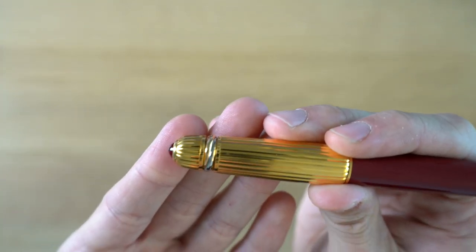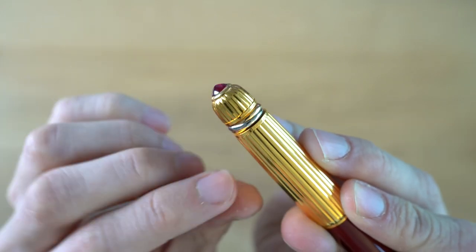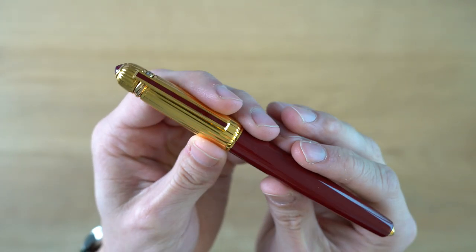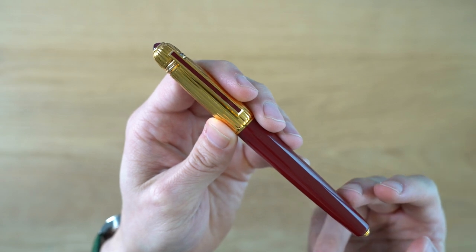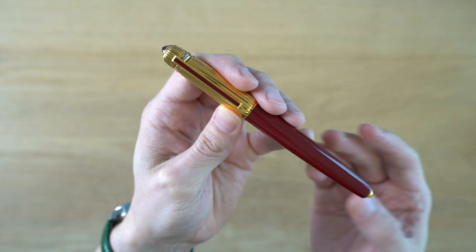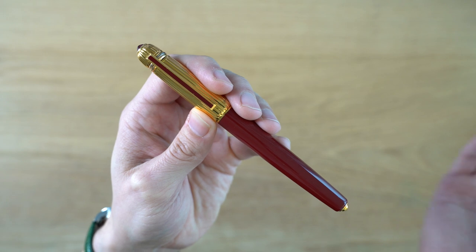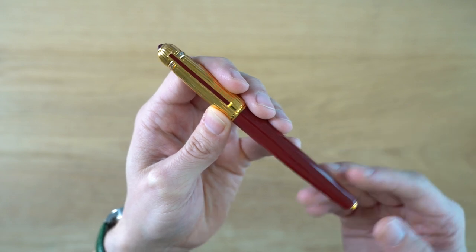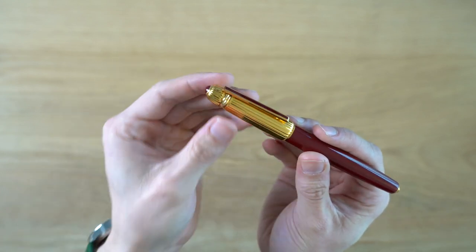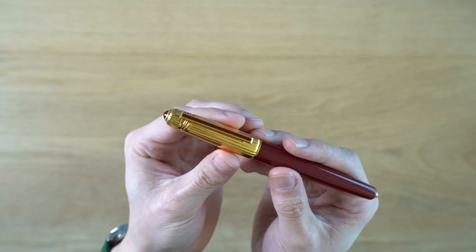Back then, Cartier put a serial number on their pens and a date — so Cartier Pasha, 1988, and the serial number. I really like that they put a serial number and the date that they were made. Just imagine how much easier it would be if Mont Blanc did that with their Meisterstück line. They do have serial numbers on some newer pens, but there's no date. So dating some of those older pens is difficult, but Cartier thought it was worth putting the date on their pens back in the 80s, and I think that is a really, really nice touch.